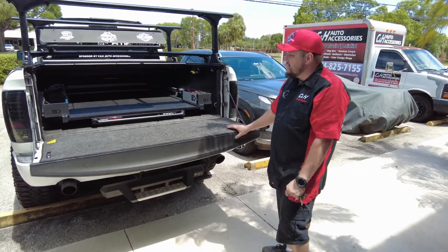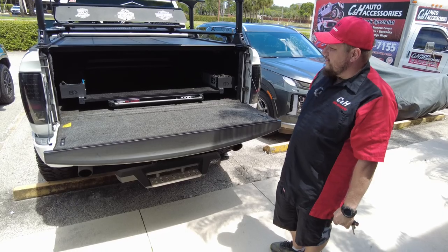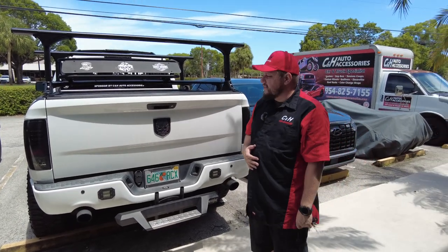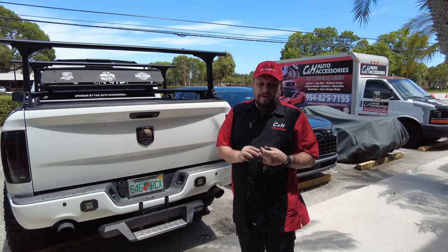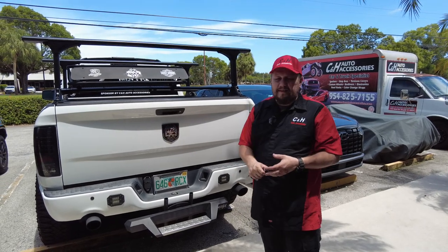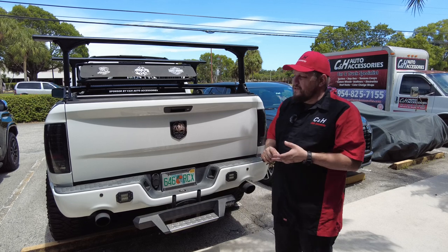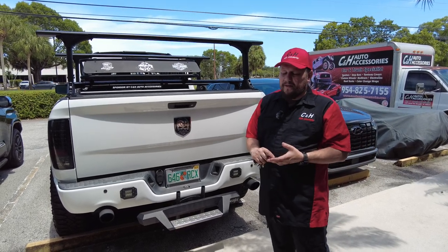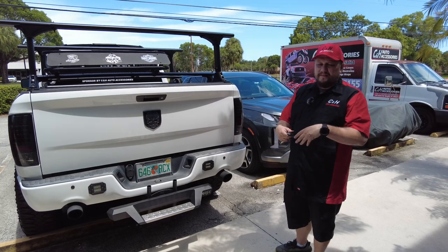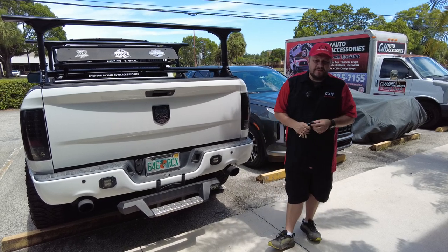Chris's electric cover just makes it so much easier to open and close — it's closing right now, nice and quiet, and everything's hidden away. The tailgate comes up and nobody ever knows you have it. Once again, this is Dave with CNH Auto Accessories. Like and subscribe to the channel. Also, if you haven't been on the website recently, we are now doing Affirm financing. So if you want to do a whole big setup and you're looking for financing options, you can do it on the website and then call the store to talk to John. It makes it easier to get everything at once. Thanks.